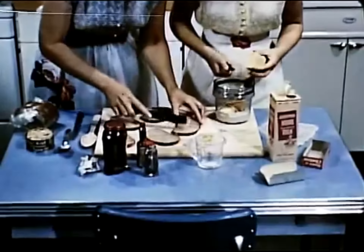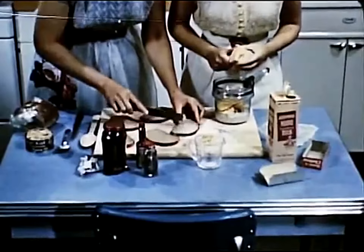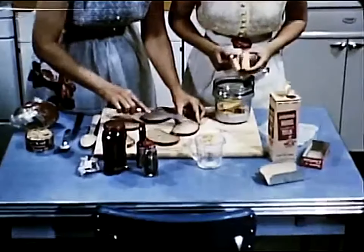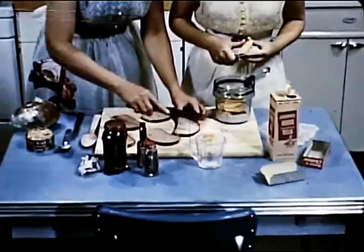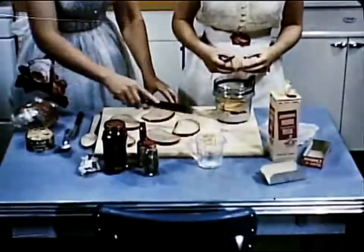Part of the trick to entertaining unexpected guests is keeping on hand certain generally useful foods. One of these is cheese of an easy melting type, which Sally is going to use as a base for the rarebit. To speed the melting, she cuts this into slices in the milk and butter mixture, while mother butters the bread.